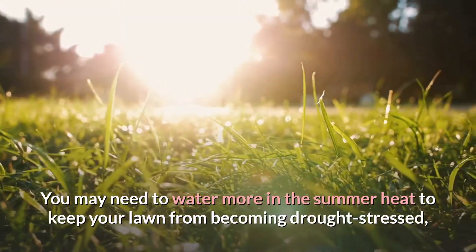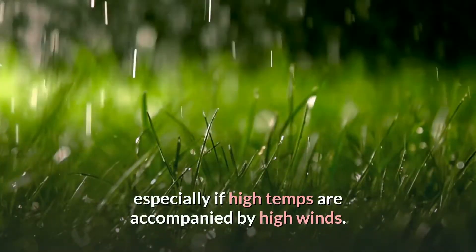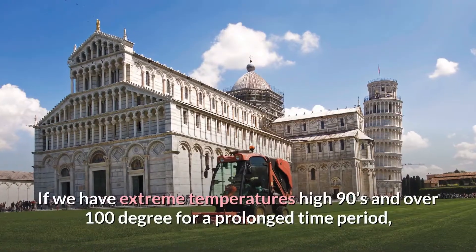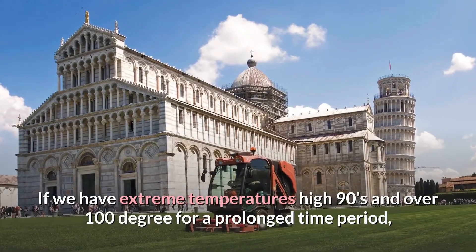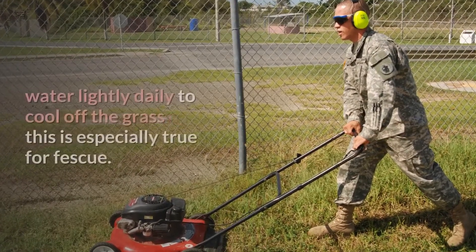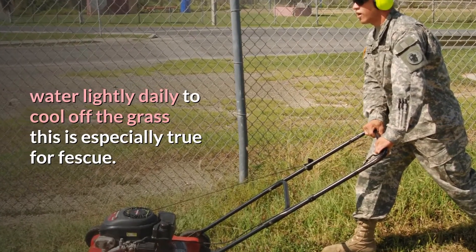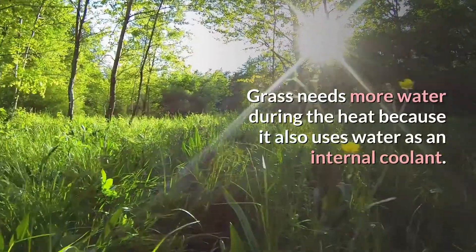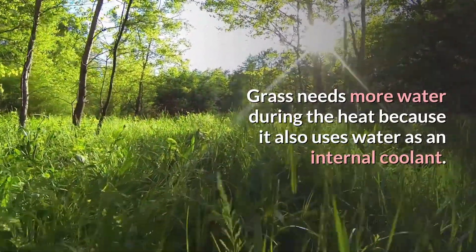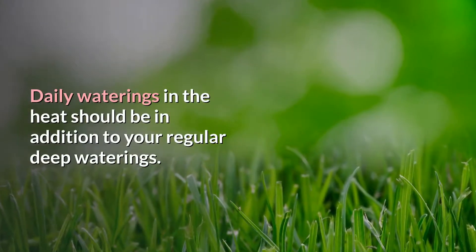You may need to water more in the summer heat to keep your lawn from becoming drought stressed, especially if high temperatures are accompanied by high winds. During extreme temperatures — high 90s and over 100 degrees for a prolonged period — raise your mowing height a little and water lightly daily to cool off the grass, especially for fescue. Grass needs more water during the heat because it also uses water as an internal coolant. Daily waterings in the heat should be in addition to your regular deep waterings.